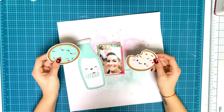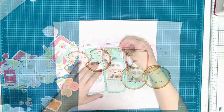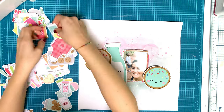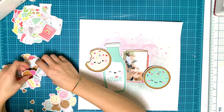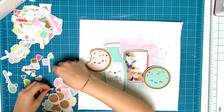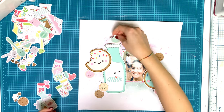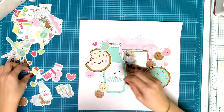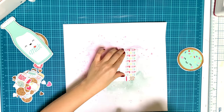I'm placing everything on my page just to see where I want everything to go. I had a little bit of trouble placing everything here — I was a little lost — but it turned out okay. Then I'm going through all of the die cuts from Doodlebug, which are called Odds and Ends, with cute little icons. I'm choosing some cookies, a little milk bottle, hearts, and some other pieces, and placing everything down to see how I like it.